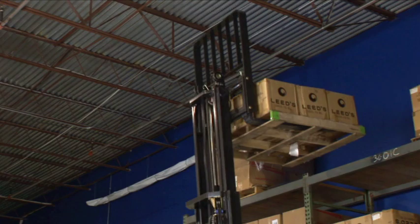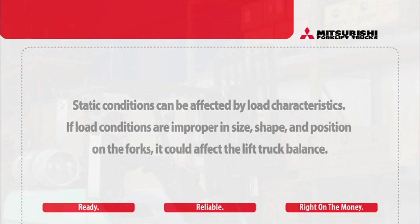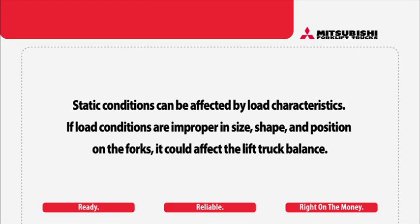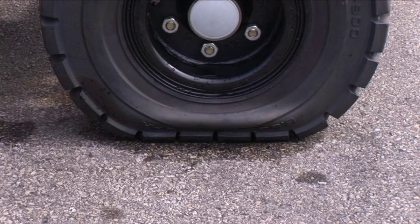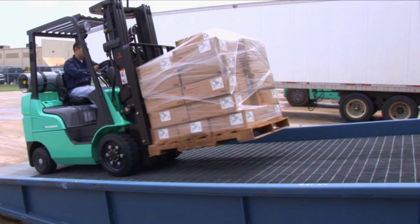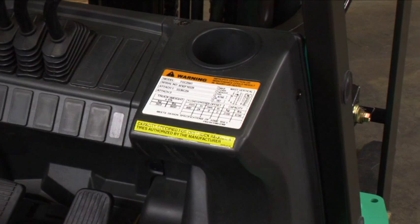Lift truck balance and stability are affected by both static conditions and dynamic forces. Static conditions can be affected by load characteristics. If load conditions are improper in size, shape, and position on the forks, it could affect the lift truck balance. Other static conditions include tire pressure for air-filled pneumatic tires. Dynamic forces created by motion include acceleration, speed, braking, lifting, lowering, tilting, and turning.